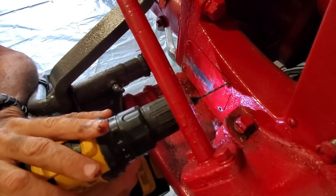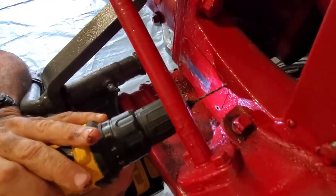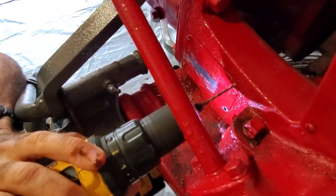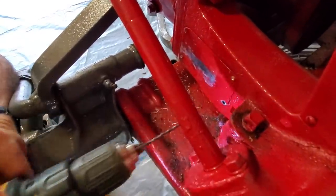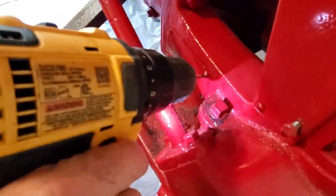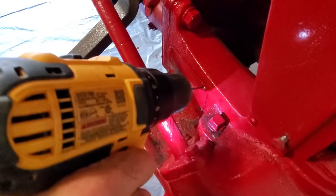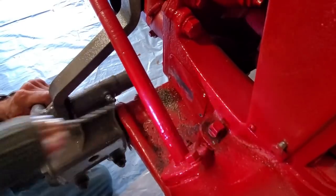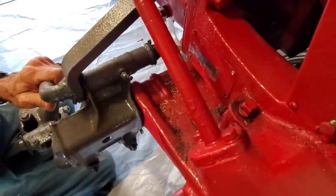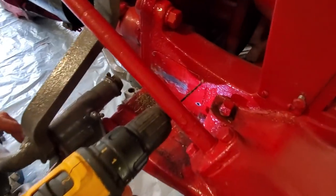So this one I'm going to have to be very careful with. Just like I thought, it's trying to go up at an angle. I'm going to have to sit and work on this one for a while to figure out how to get it drilled — the bit isn't long enough.